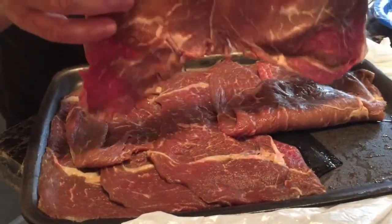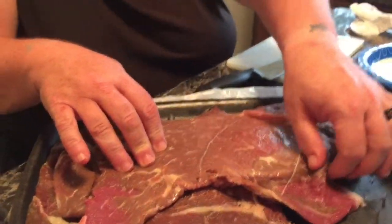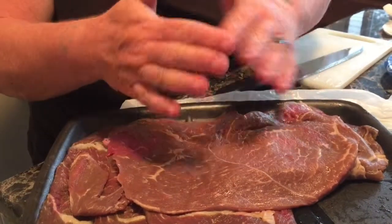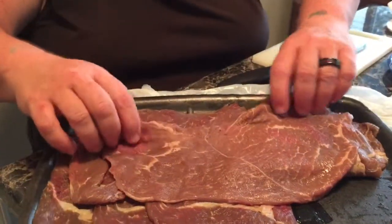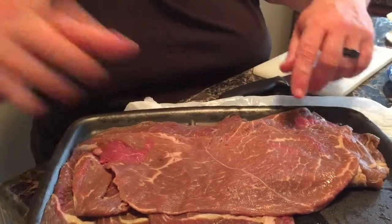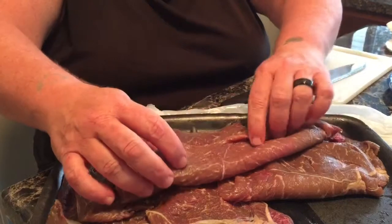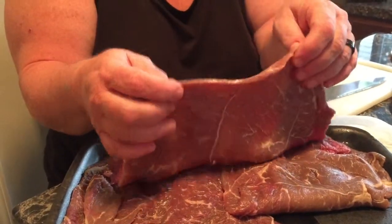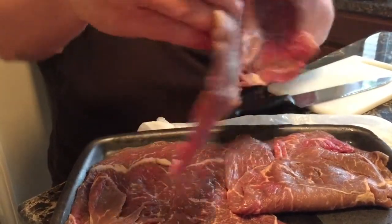These are sandwich steaks — see how thin they are. These are black angus sandwich steaks. I'm gonna cut these in half and make a little stack of steaks, and then I'm gonna show you how to make braciole with them. You want a thin steak; it doesn't really matter the cut because you're gonna cook it for so long that it's gonna be very tender.